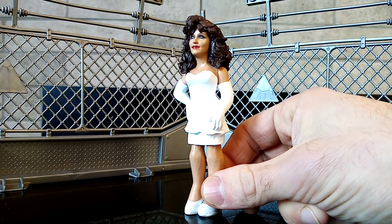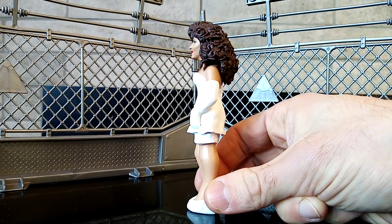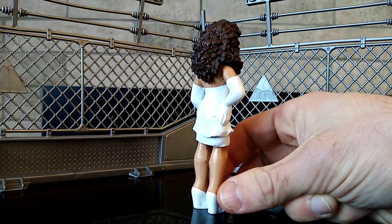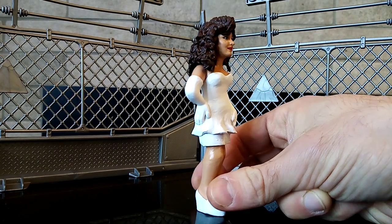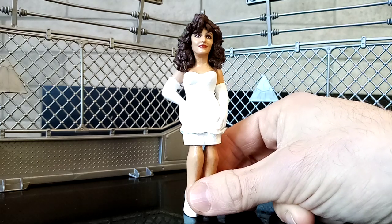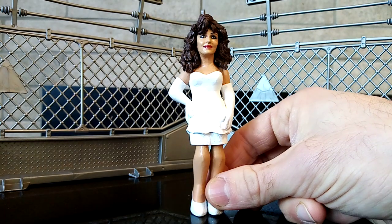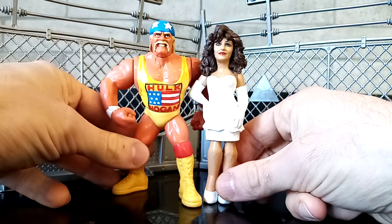This is Miss Elizabeth. This is the second time I've had the pleasure of working on this figure and oh my god, what a treat. Absolutely just capturing everything that I could possibly capture in a Miss Elizabeth figure in tribute to her. Rest in peace — unfortunately passed away many years ago for anybody that doesn't know. She was the first real woman of wrestling and getting the chance to immortalize her in figure form.